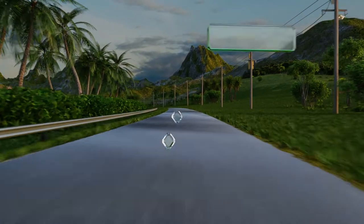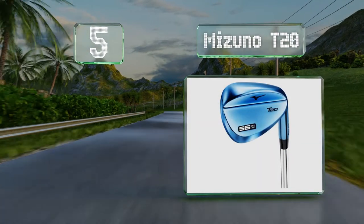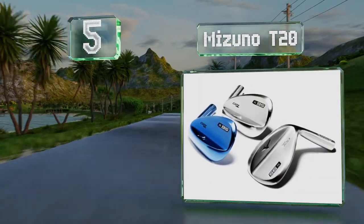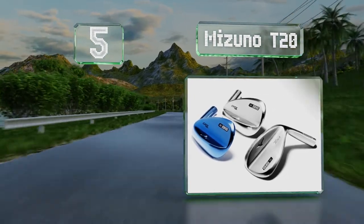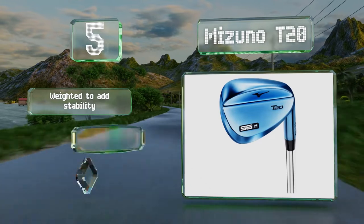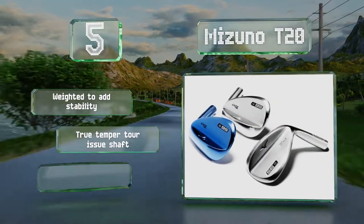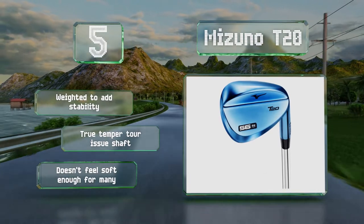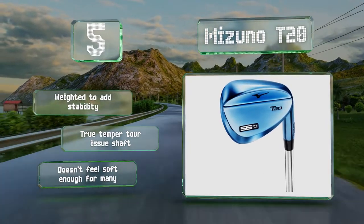At number five, the Mizuno T20 is a fine choice for wet conditions as its laser etching will channel water away from the striking surface. In addition to performance, its blue iron finish lets it stand out among other clubs. It's weighted to add stability and equipped with a True Temper issue shaft, but it doesn't feel soft enough for many.